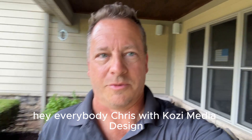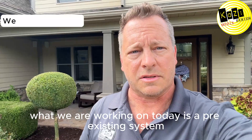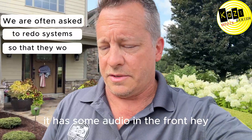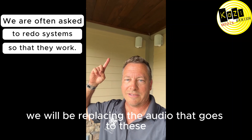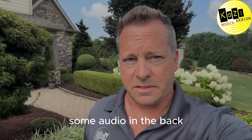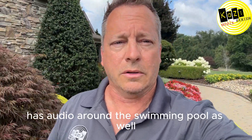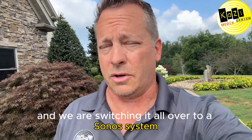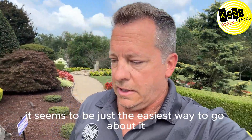Hey everybody, Chris with Cozy Media Design. What we are working on today is a pre-existing system here at this house. It has some audio in the front — we will be replacing that audio; we didn't install those. It has some audio in the back and audio around the swimming pool as well. We are switching it all over to a Sonos system — it seems to be just the easiest way to go about it.